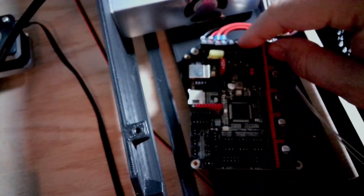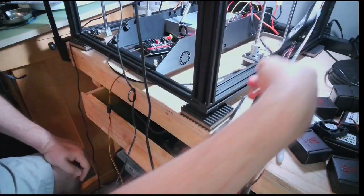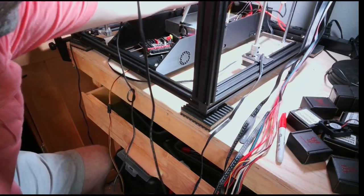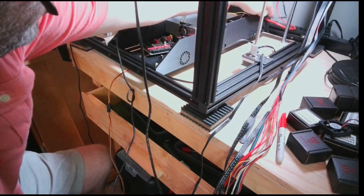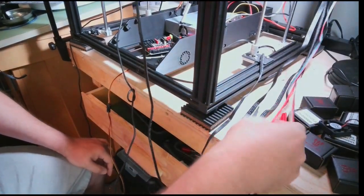Now I want to go ahead and do the hot end. You can see all the wires I have right here. I'm going to wind up putting these in the casing — they're going to come in through this part of the case right here, enter the case through there, and I want to leave them separated for right now so I can see everything.